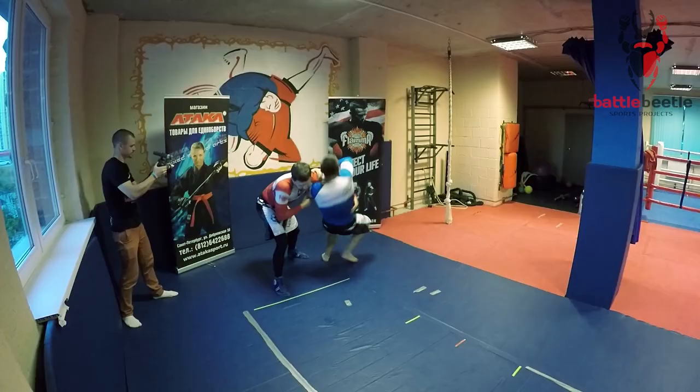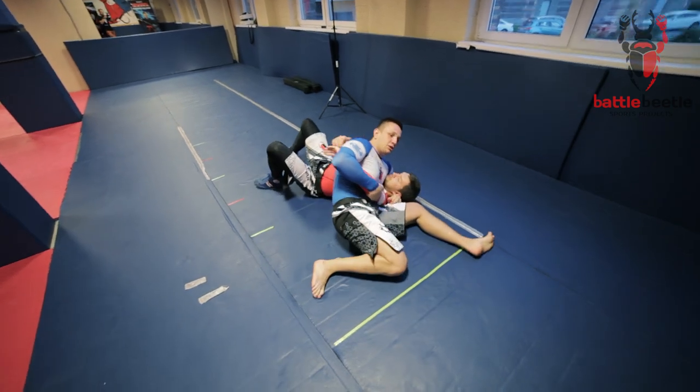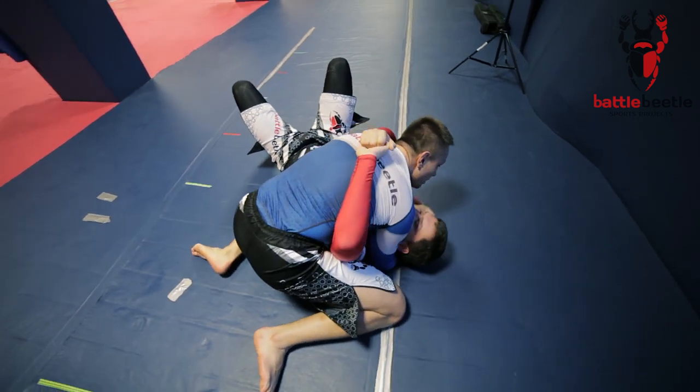So here we run it. And I finish either in scarf hold position or regular side control.